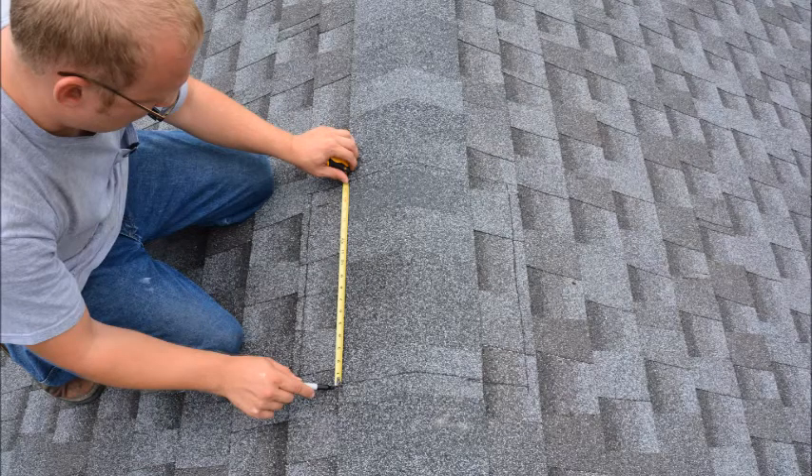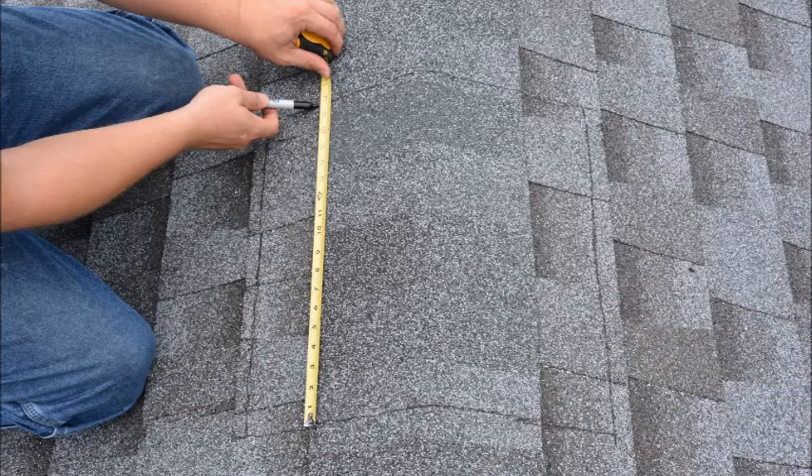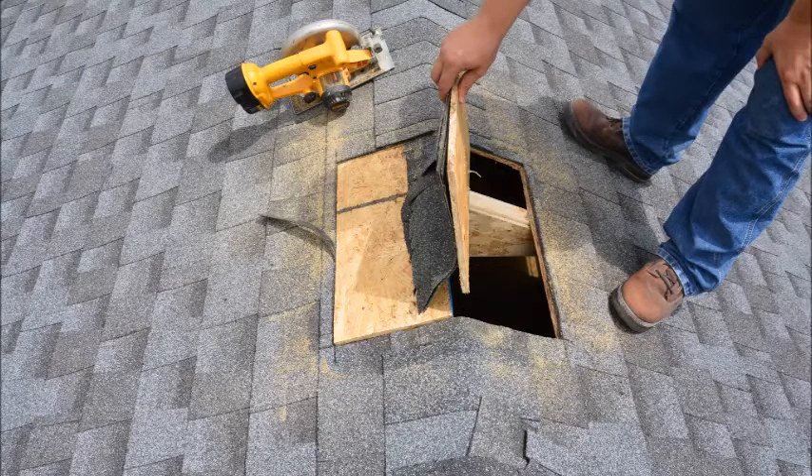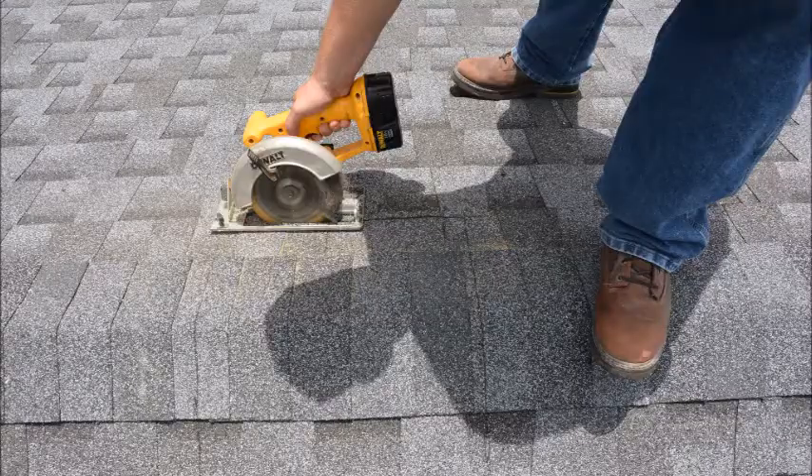First of all, measure and mark the area of roof that will be removed. Now, using a circular saw, cut and remove the roofing materials, being careful not to cut too deep into the rafters.